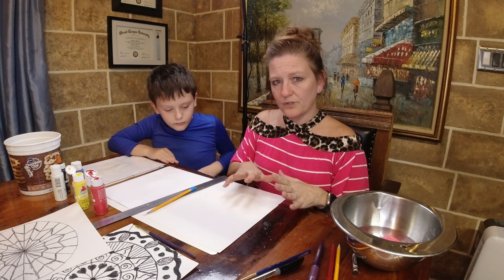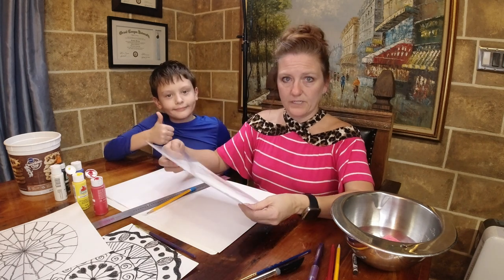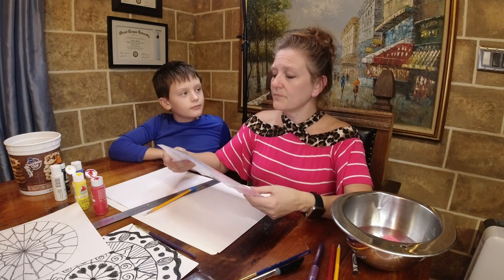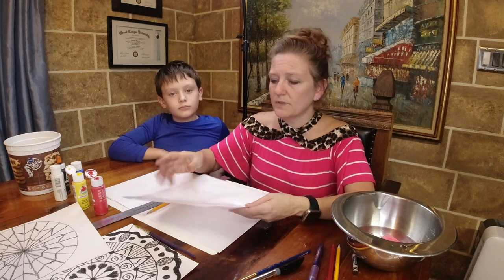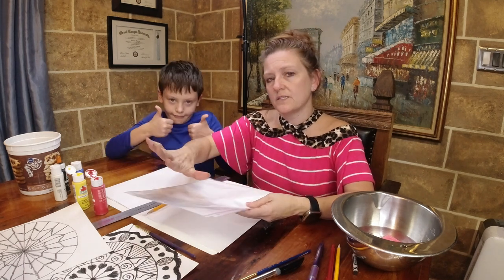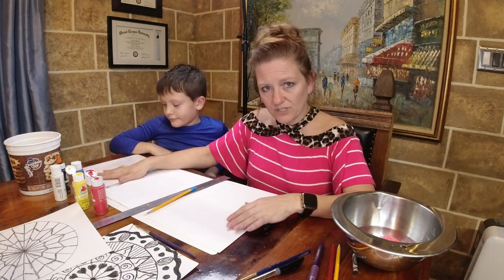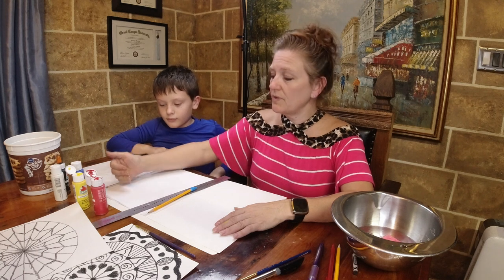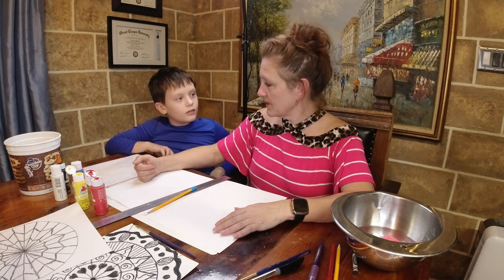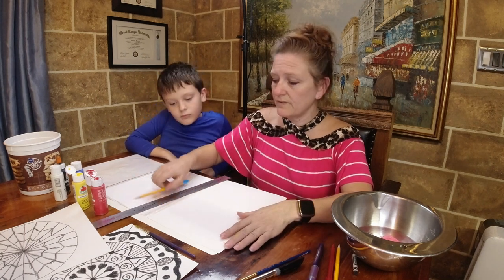At home, if you have plastic wrap to put over a piece of paper for color mixing, that's perfect. You can also use a plastic page protector with a piece of paper inside, or a gallon-size Ziploc bag with a paper slid in. For your assignment this week, you are going to mix your colors, put a sample on your paper, and tell me how much of each color you used to create it. You'll turn that into the lesson portion in Canvas.